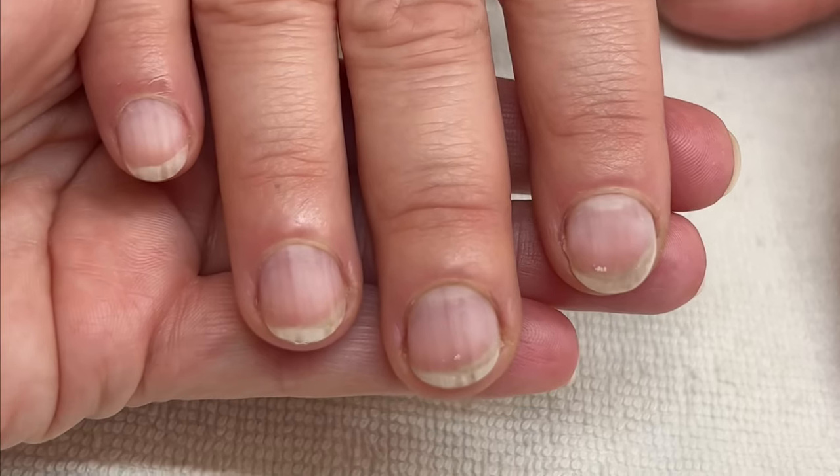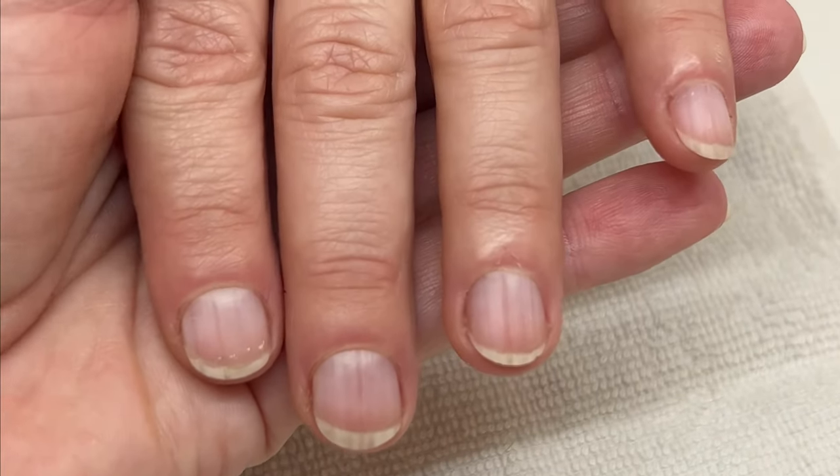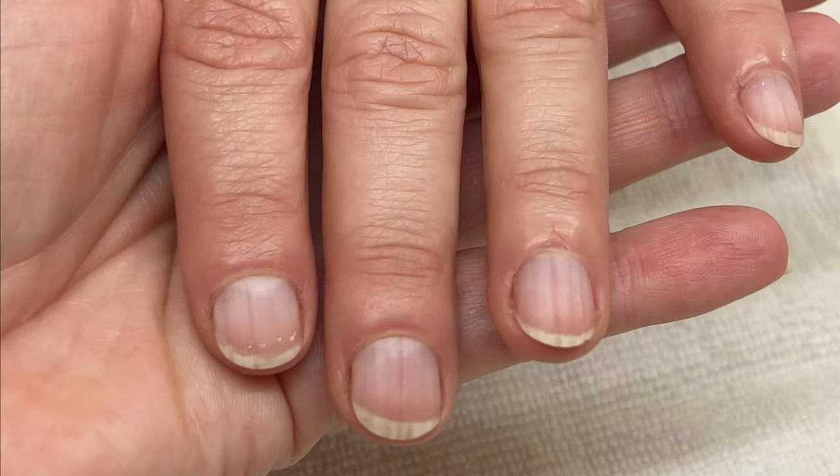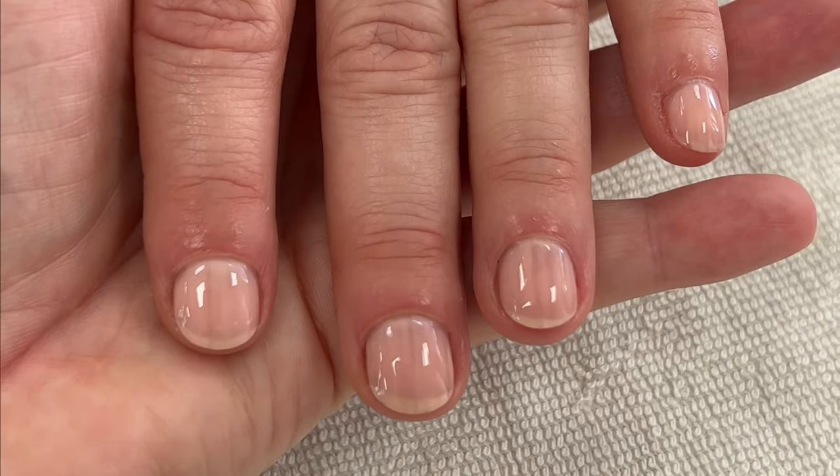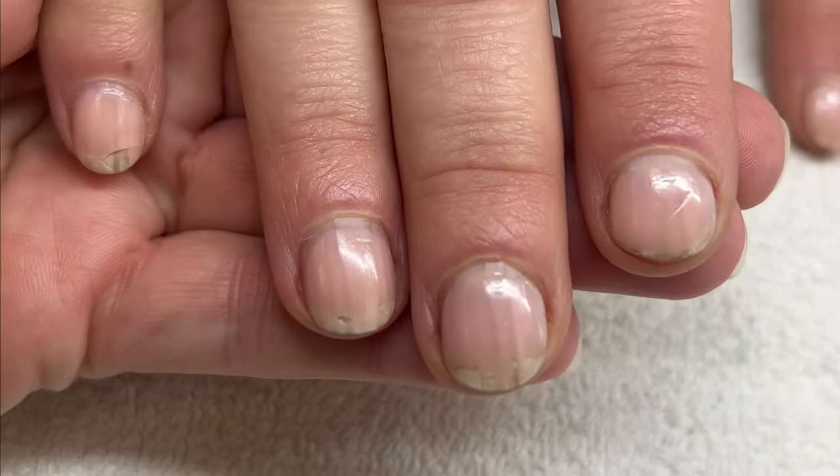Client number four has brittle nails. She has some ridges and she works with her hands a lot. This is how her nails looked right after the manicure, and here seven days later.